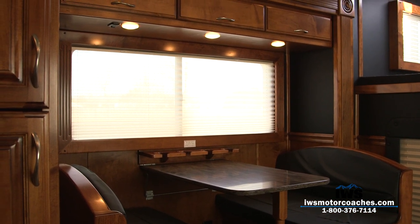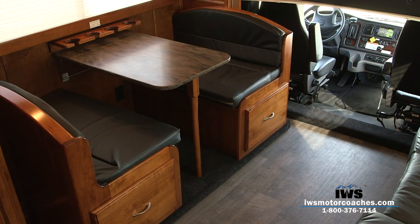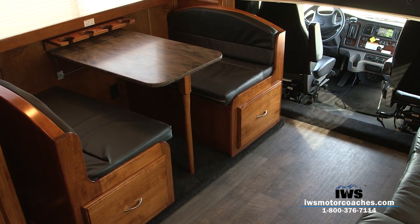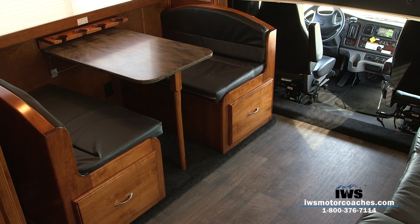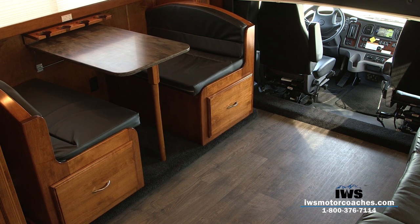Here we're going to take a look at the slide going out. We did 18-inch slides on each side of the coach to make it a little bit easier — if you're in a parking lot you won't have a large slide hanging out over one side. Both sides do slide.